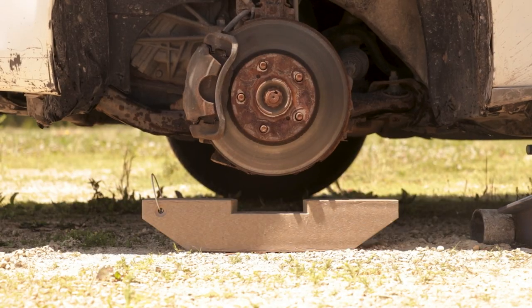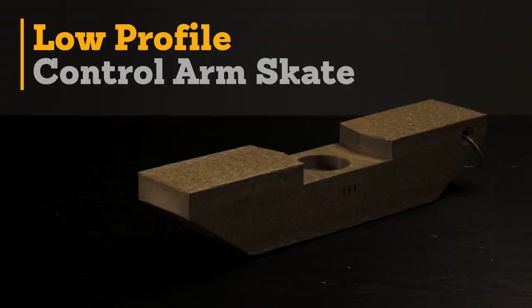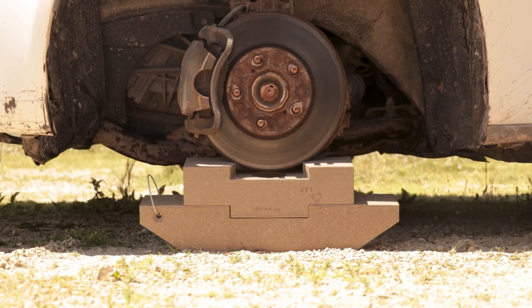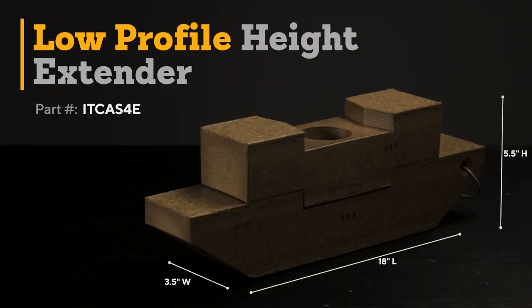We also offer a skate for high-end vehicles and vehicles with low clearance concerns. The low profile control arm skate from ITI is 18 inches long, 3.5 inches wide, and 3.5 inches tall — that's 2 inches shorter than the standard skate, which will allow easy access to cars with low clearance. The low profile skate also has a specific height extender that provides an additional 2 inches of height, giving you a total of 5.5 inches of ground clearance for maneuvering vehicles.